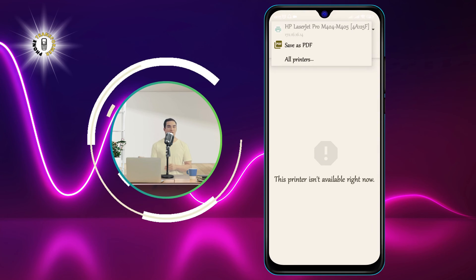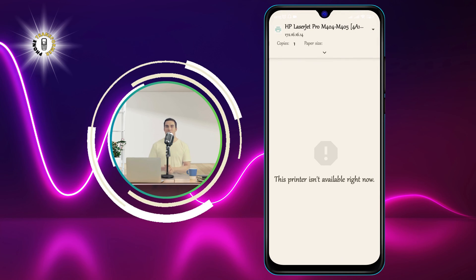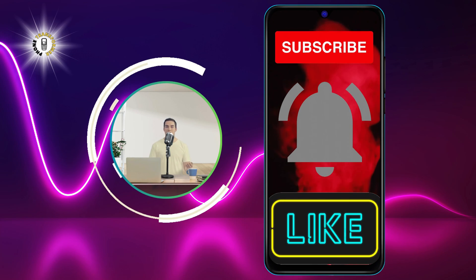And you have successfully connected a printer to your Android phone. We hope you enjoyed this video and learned something new. Thanks for watching and see you in the next video. Bye!